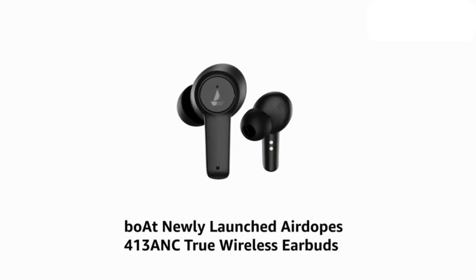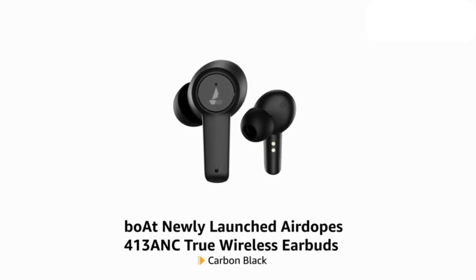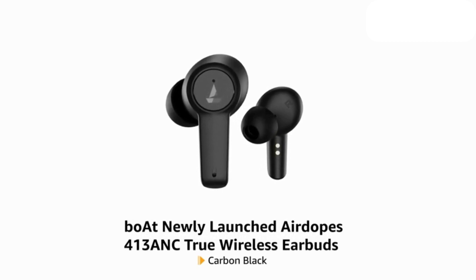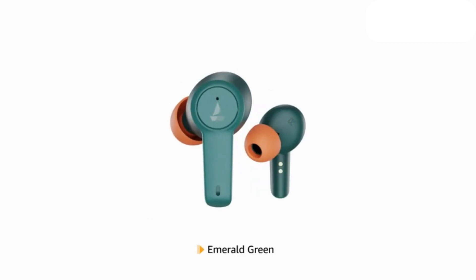Presenting the newly launched AirDopes 413ANC True Wireless Earbuds in Carbon Black. It is also available in Emerald Green.